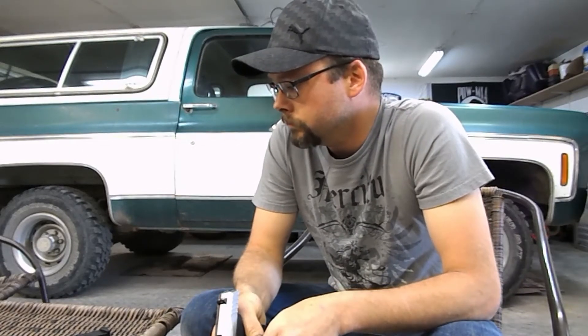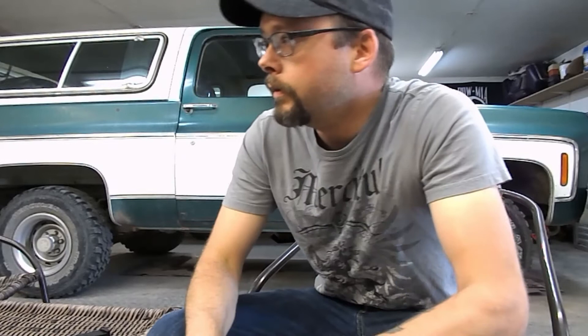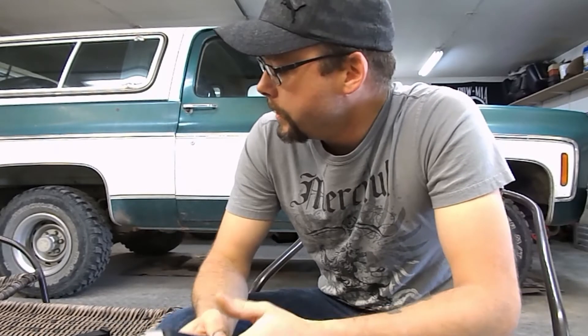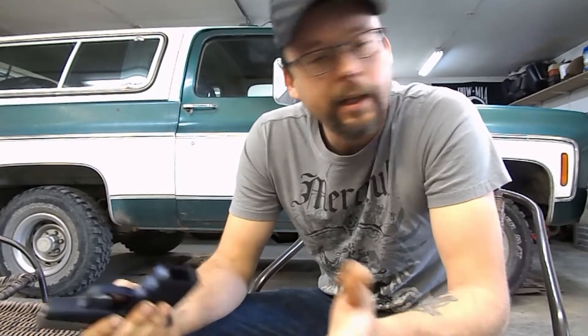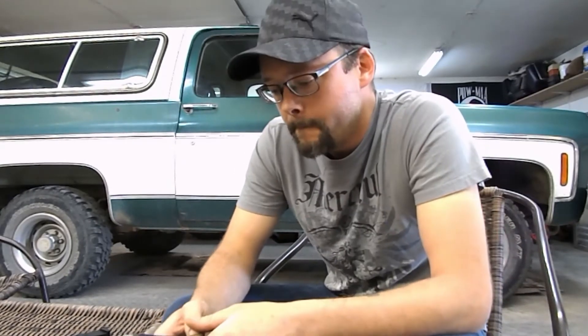SCCY service department, my name is Charlie, how can I help you? Hi Charlie, I've got a SCCY CPX2 that I'm having some pretty frequent failure-to-feed issues with. I'm really not too sure what's going on — I kind of think maybe it's a magazine issue. Hopefully you guys could tell me something or we could figure it out.